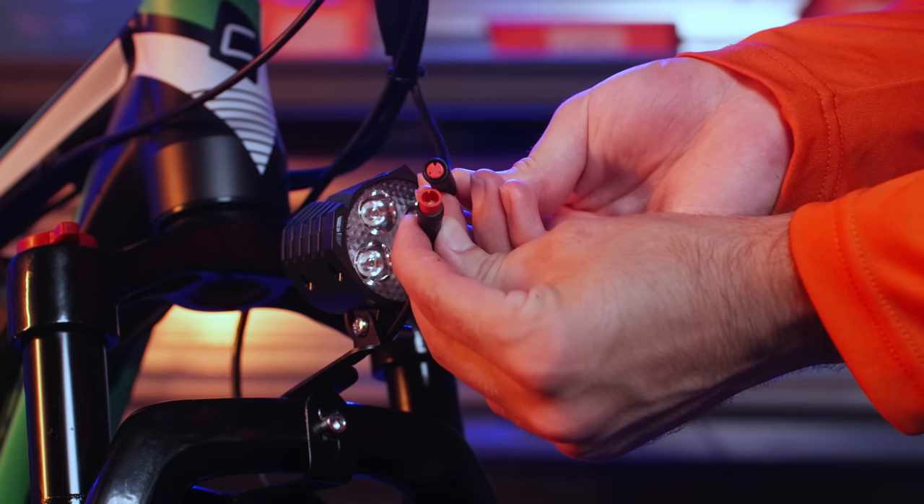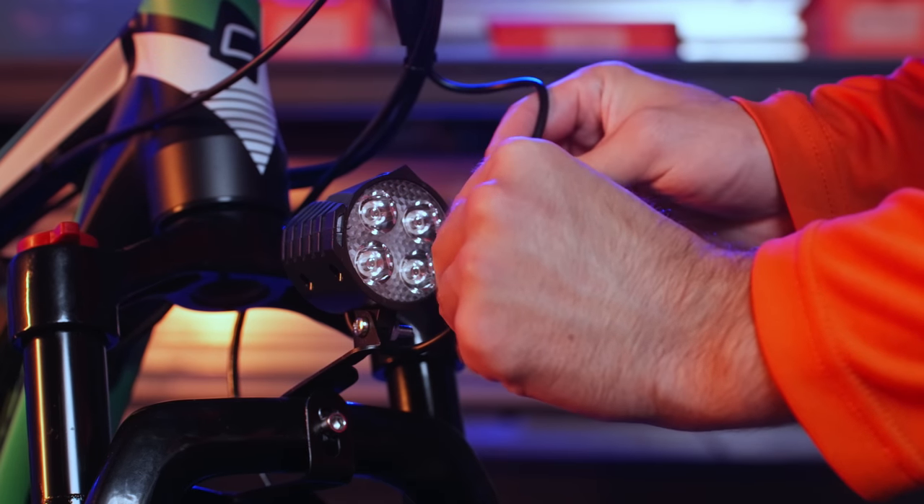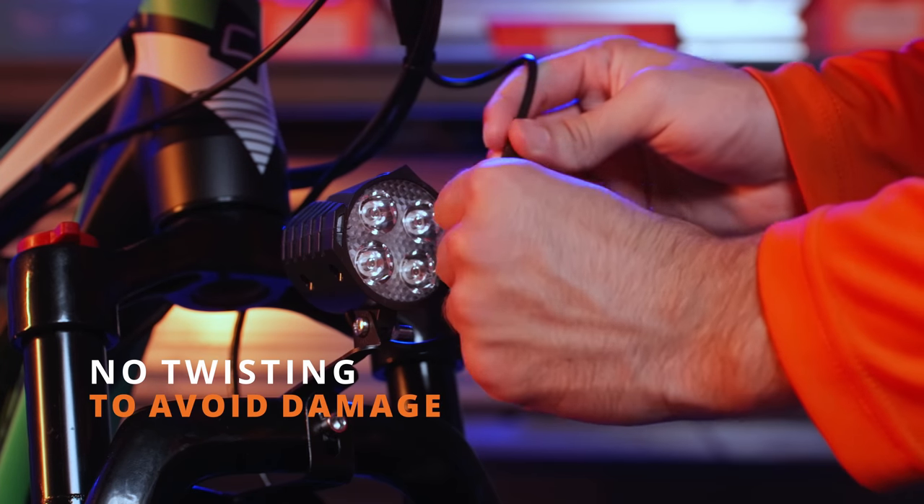To plug in the front light, line up the pin connectors using the arrows on the outside as a guide. Once the arrows are lined up, press them together. Make sure not to twist these ports, as it could damage the pins inside.